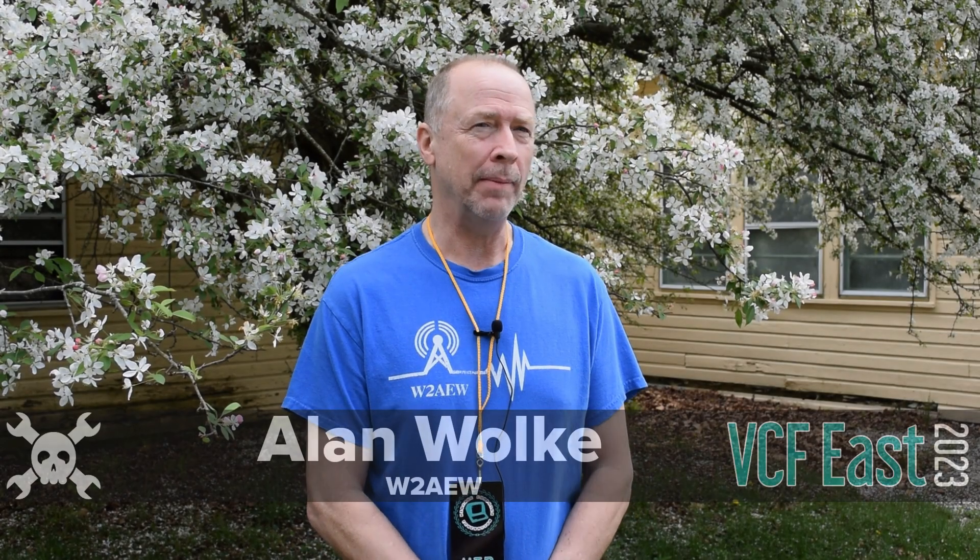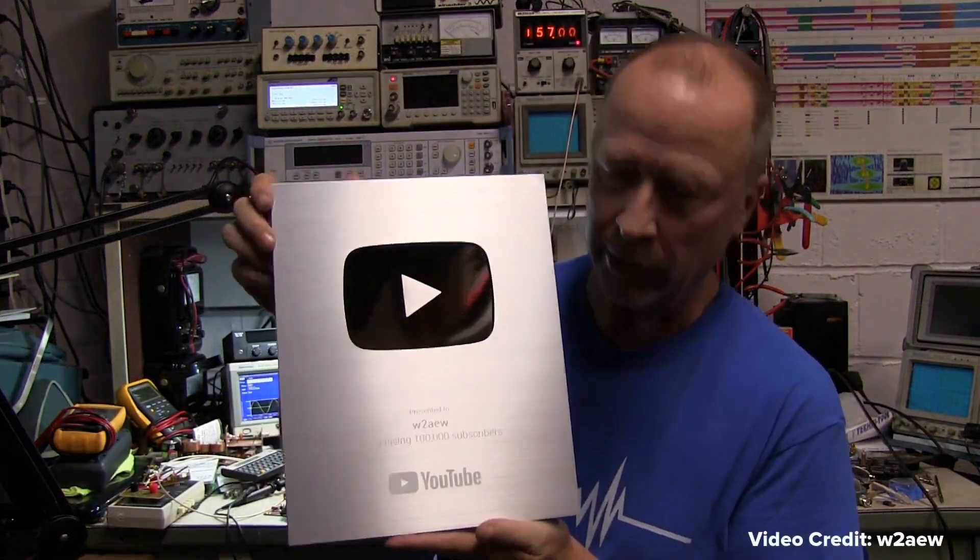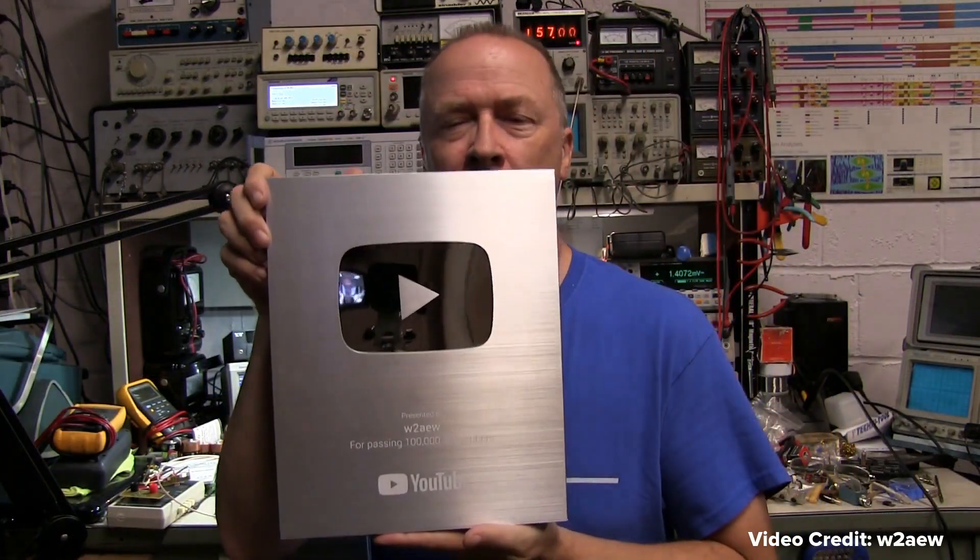My name is Alan Wolke, amateur radio call sign W2AEW. I've got a YouTube channel with 180,000 subscribers and like 23 million views. If you just go to youtube.com/W2AEW, my call sign, you'll find my channel.